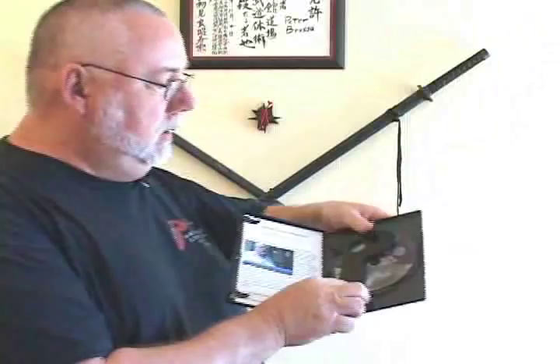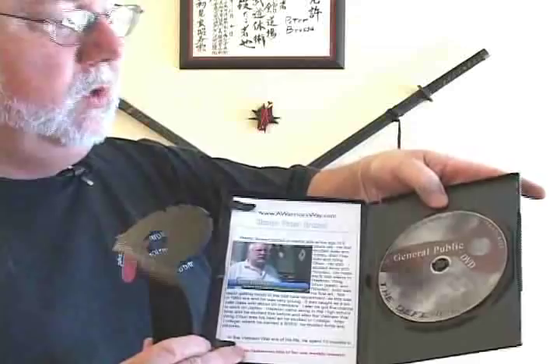They come with a DVD — let me show you that for a minute. All right, I'm back. It comes in a nice little package like this. You open up the package and of course you have the tool and the DVD. A little close-up there of the DVD.